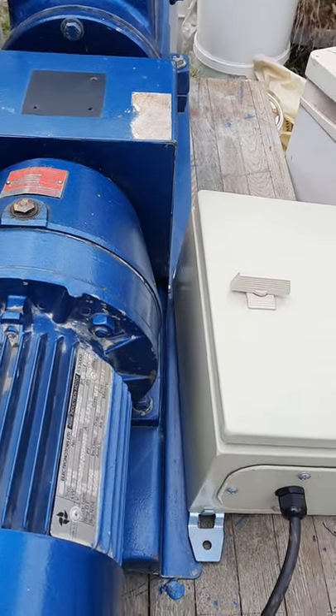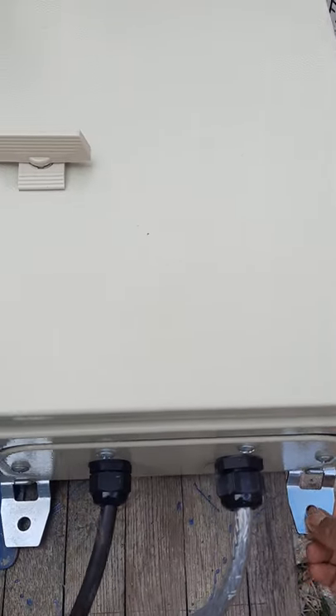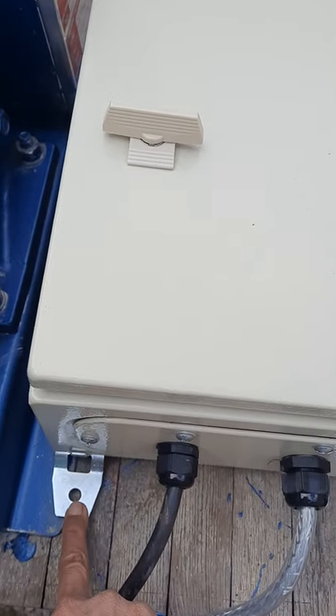This box here is the converter electrical box, which needs to be wall mounted as shown here. This can be wall mounted.